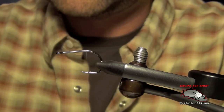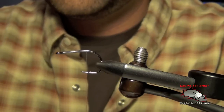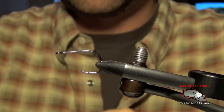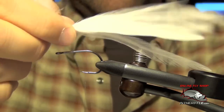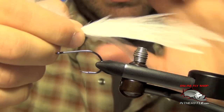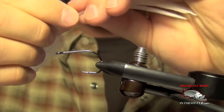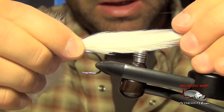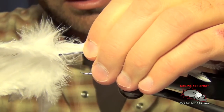Next thing we're going to do is take a clump of white saddle hackle feathers. I'm just going to twist them together — this will help keep them in one clump. We're going to tie these in. Depending on what size you want to tie, the tails will be longer for the larger fly and shorter for the smaller fly. I think I'm tying a 1/0 here, so I'm going to make these tails about three to four times the length of the shank of the hook.